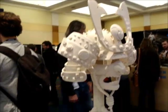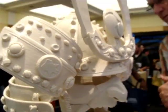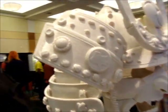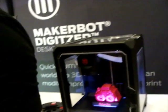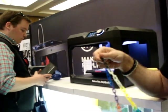So here we are at the Make-A-Bot booth, and this is a fairly large, high-sized helmet and stand. This has a camera built in, so you're going to be able to watch it print on your iPhone app.